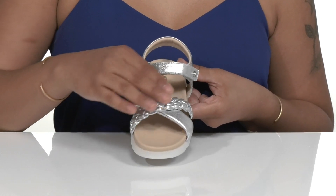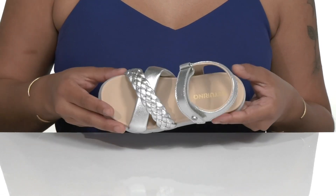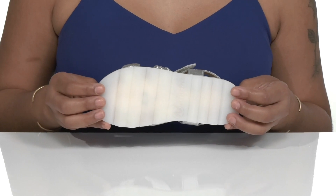Braided criss-cross toe straps add style. The leather insole conforms to the foot for maximum comfort, and it all sits upon a non-slip rubber outsole for extra grip.